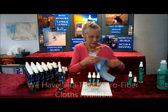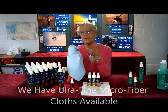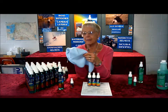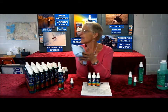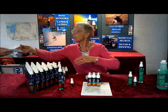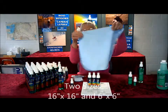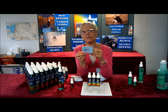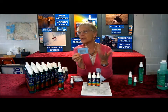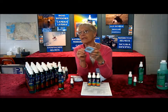Can we buy microfiber cloths from you? Yes, we sell the ultra-fine microfiber cloths. We recommend these especially when working with anti-glare coatings. We have them available in two different sizes: a 16 by 16 and a small 6 by 6. People like the 6 by 6 because it fits in their pocket when they're traveling.